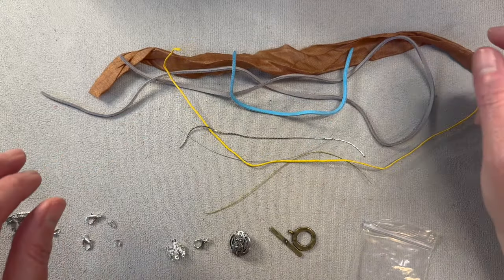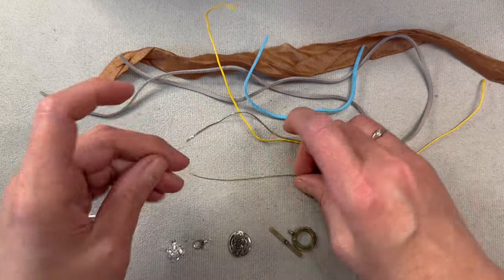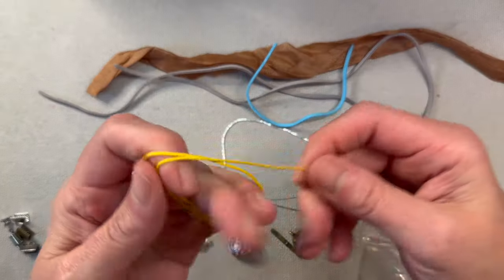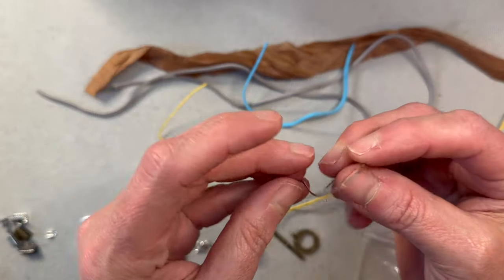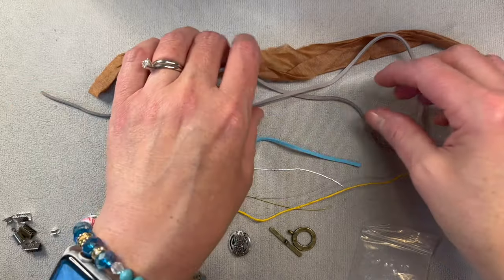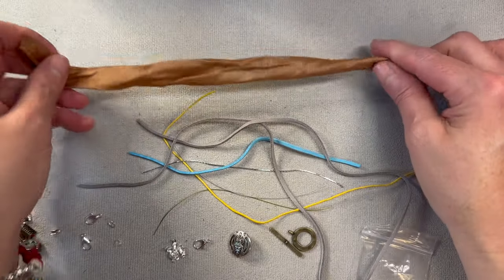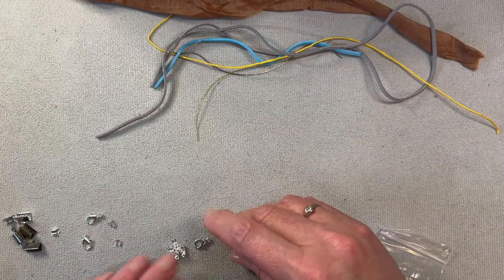Okay everyone, I hope you can see everything really well here. I have several different types of materials that I use often: regular standard stringing wire or tiger tail, some cotton wax cord, some Koreana chain, a little scrap piece of leather, a larger scrap piece of leather, and some sari silk ribbon. Those are our stringing materials, and down here we have several different types of clasps — lobster clasps, buttons, toggles, and things like hook and eye.